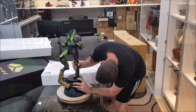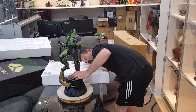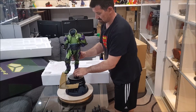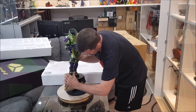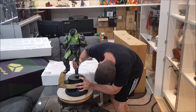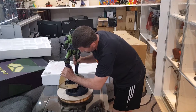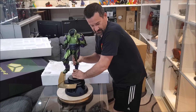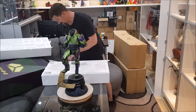He's not sitting flush in the base, which is a bit of a bummer. That's one downside already — he doesn't fit flush in the base.